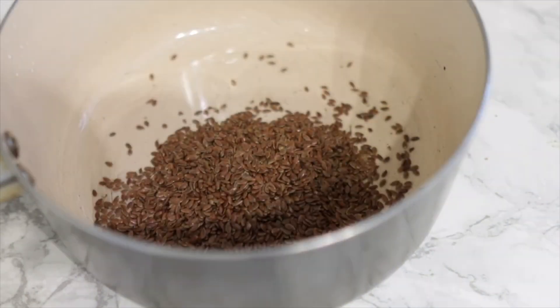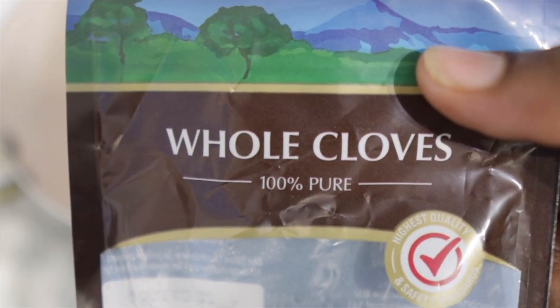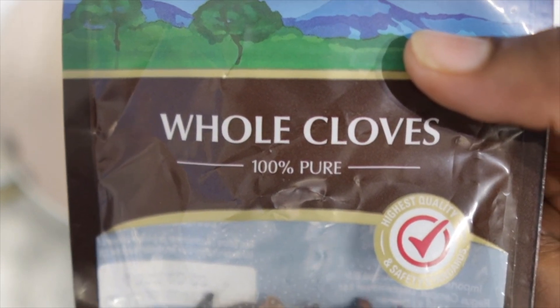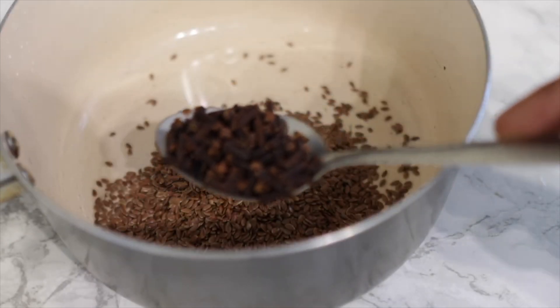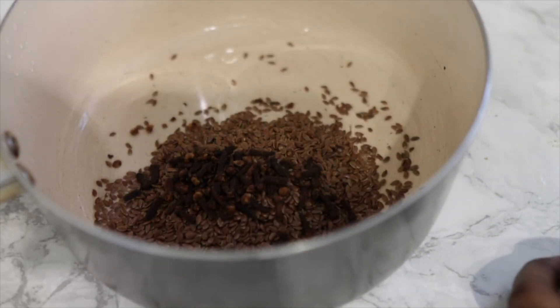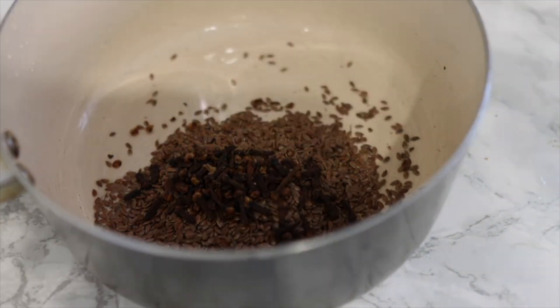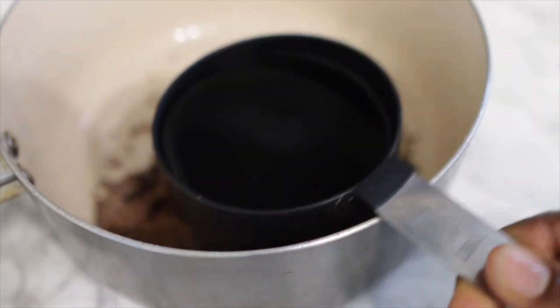To begin with, we are going to need three tablespoons of flax seeds. Flax seeds are high in protein and this helps to thicken your hair. They also have a slimy consistency which makes them really moisturizing for the hair. If you don't have enough flax seeds, use what you have, but three tablespoons is what I would recommend.